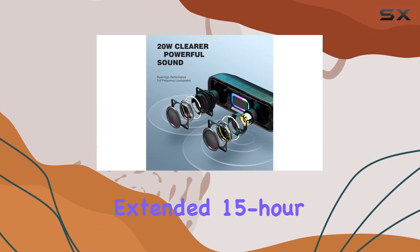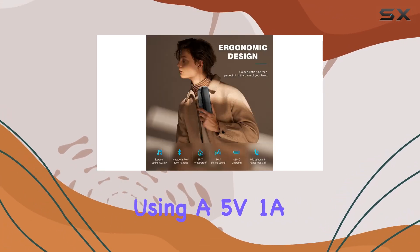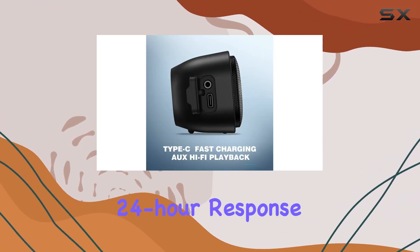The design is elegant and ultra-portable, fitting comfortably in one hand — perfect for both indoor and outdoor use. The extended 15-hour battery life ensures it keeps up with your entertainment needs. For maintenance, they recommend using a 5V1A adapter for charging.